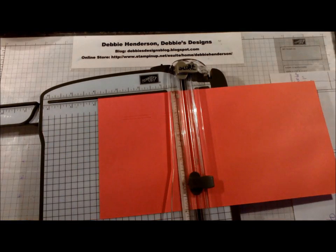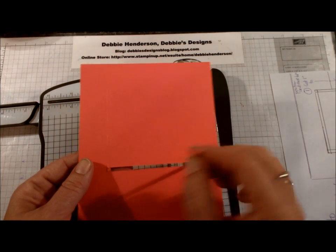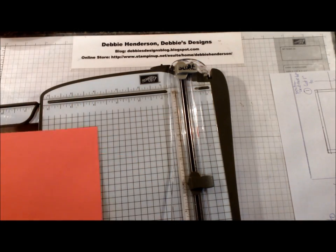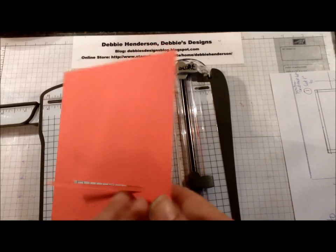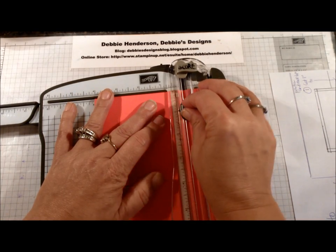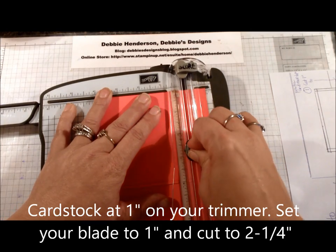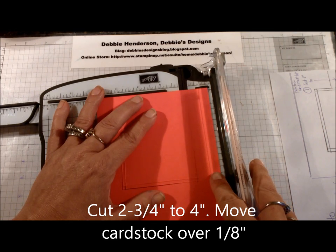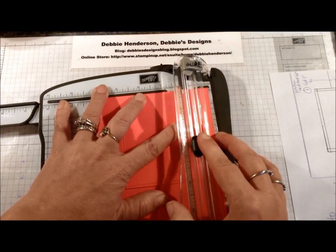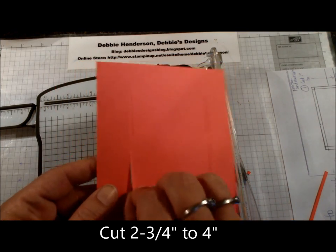Now that we have two sides done, you should have a piece that wants to come out, a space in the center, and two parallel lines on each side. Now flip the cardstock over and do the same thing: start on one inch on your arm, cut to two and a quarter, lift the arm, two and three quarter to four, move over an eighth of an inch, start at one to two and a quarter, lift up, two and three quarter to four. This piece here will now fall out because it's cut all the way through.